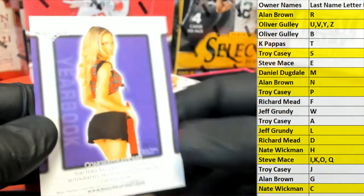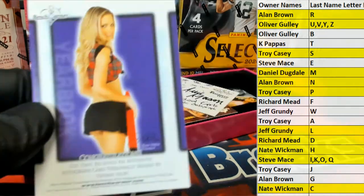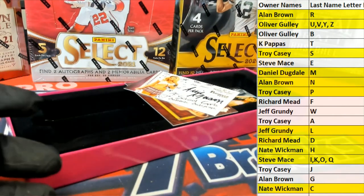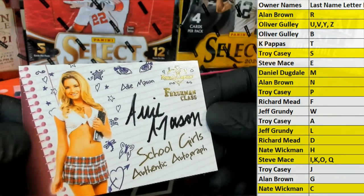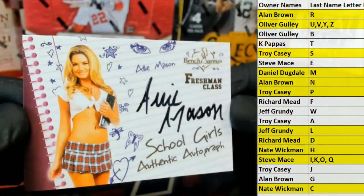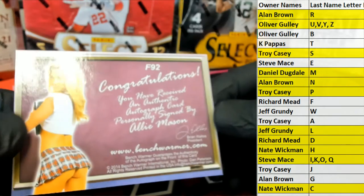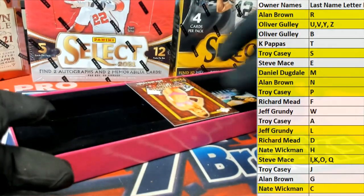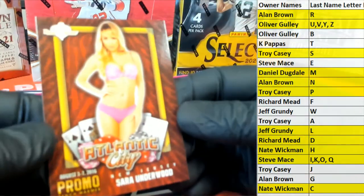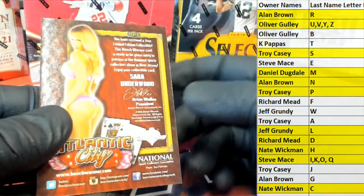Got that Crayola Sun, Crayola red for days. Next up — Ali Mason. Ali Mason, Daniel — once again that is coming out to you. We have a Sarah Underwood, letter U — there you go Oliver, it's coming out to you. Atlantic City promo card.